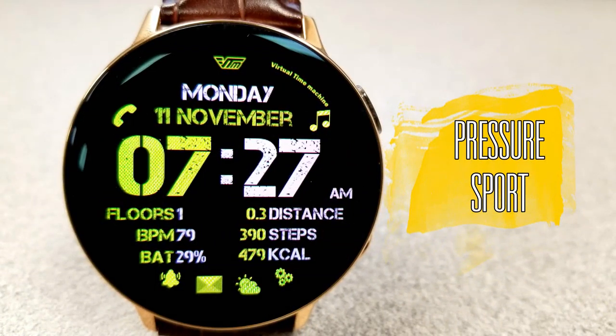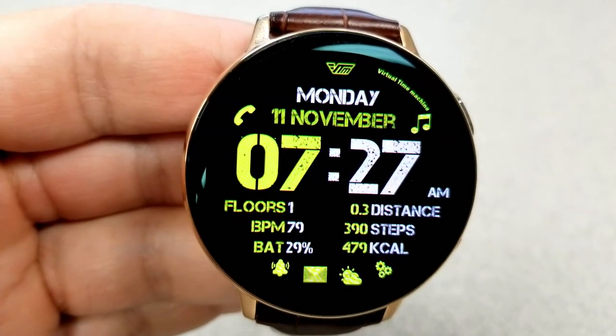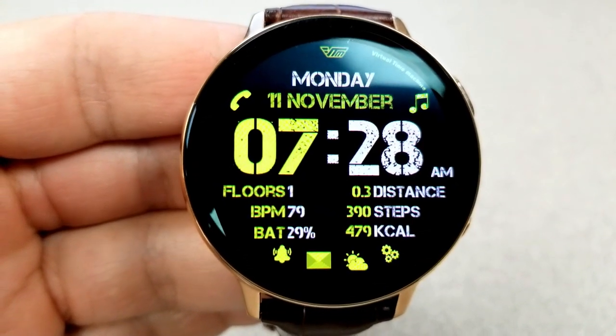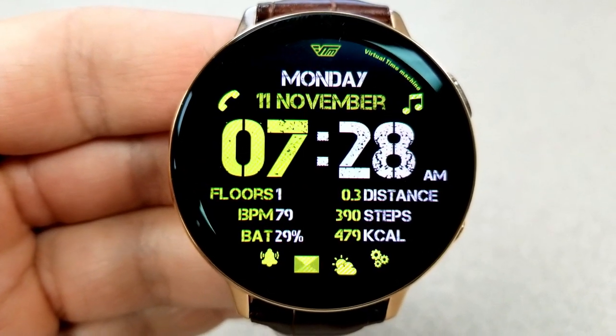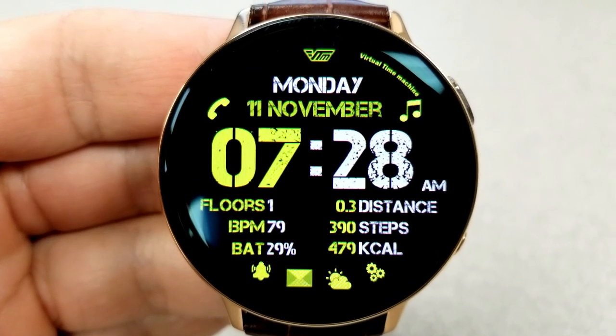Next up is another modern digital watch face, although the font on this one kind of reminds me of a military style font, especially with those green and gray tones to it. And again, this is another face that makes it easy to read the time because of the oversized digits positioned right in the center of the face, so it's always the first thing that draws your eyes to the display.